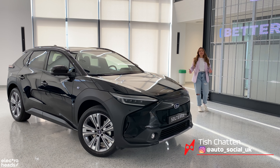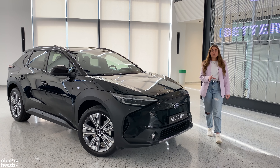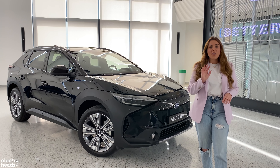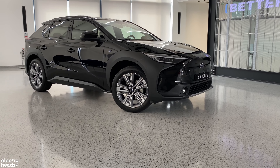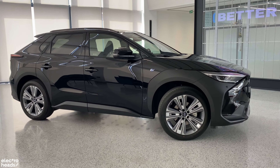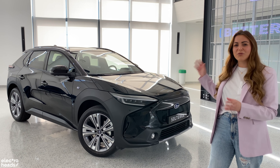Subaru's main market resides outside of the UK. It's a brand that prides itself on being capable, reliable and super safe. All Subarus get all-wheel drive as standard and they're one of the few manufacturers which have a five-star NCAP rating across the range. Behind me is the brand new Subaru Solterra, one of the first cars to be in collaboration with Toyota. Will the Subaru Solterra still carry across that Subaru DNA or is it simply just a rebadged Toyota?